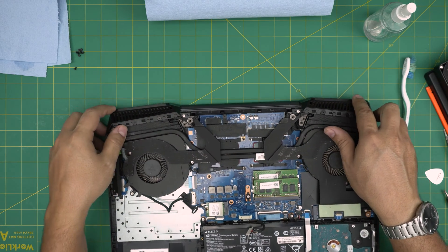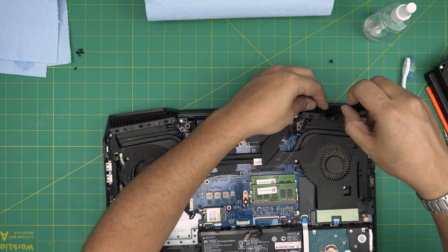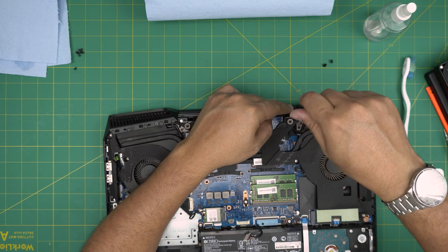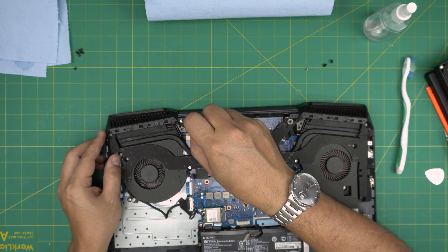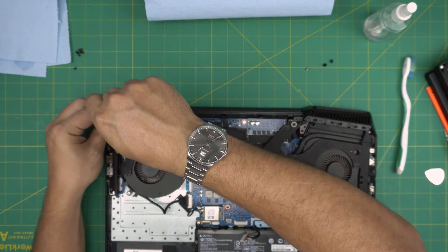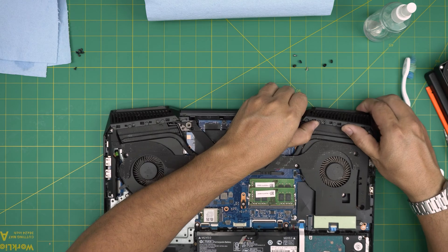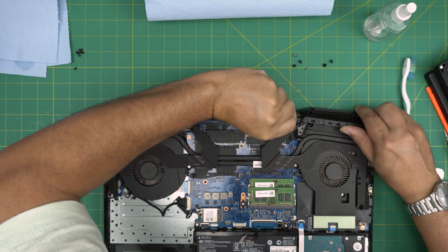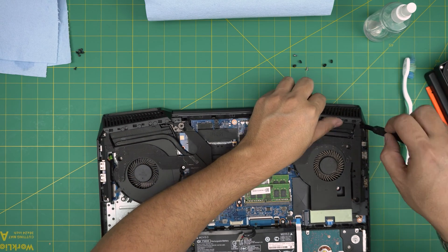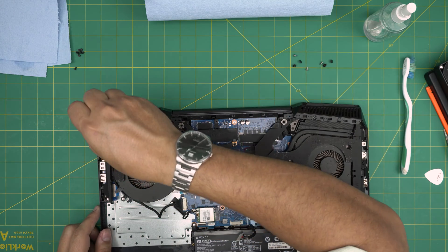Now remove the covers for the grills at the back over the heat sink. Remove the flat head screws on the back side, and the chrome screw on each side. On the right side there are a chrome screw and two flat head screws. Note that there's also one hidden screw in the corner on each side — I almost missed one — so make sure to remove those too.